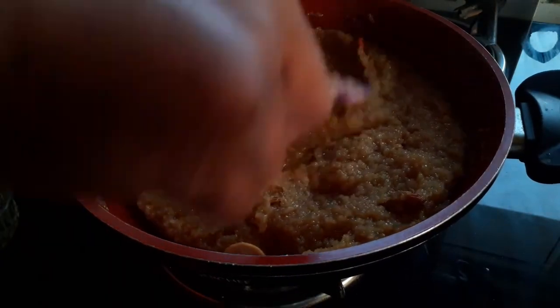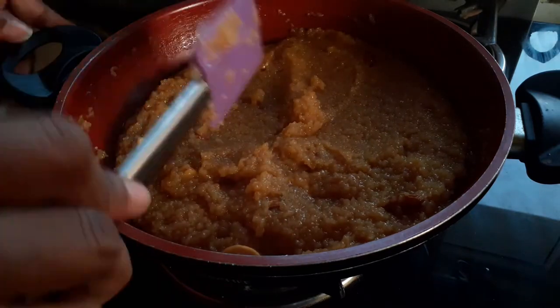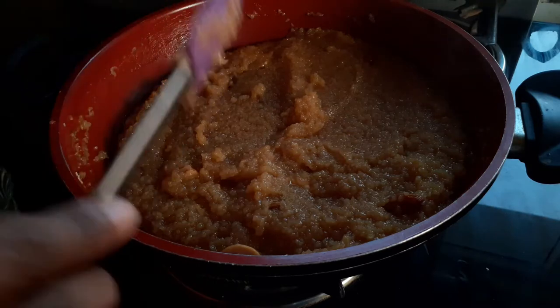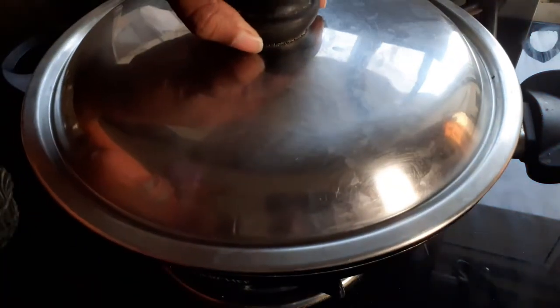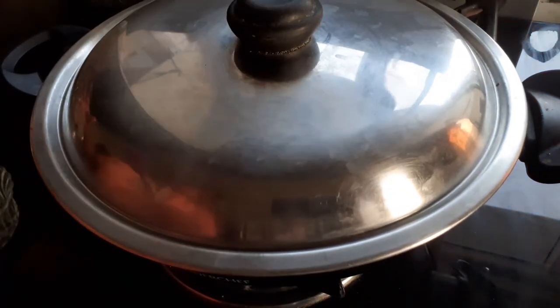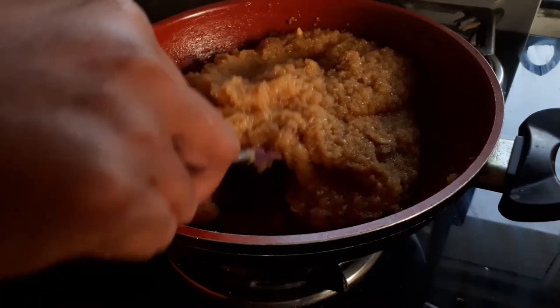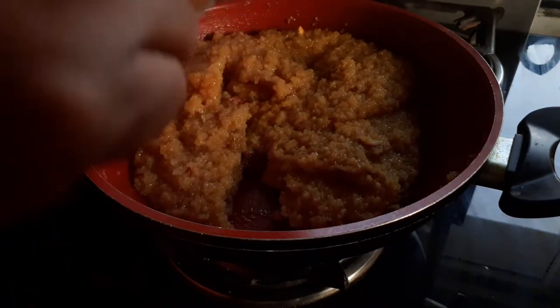Allow it to settle down for at least two to three minutes, because when you let it rest, the flavors are actually enhanced. After about five minutes, I'm going to transfer it to a serving bowl.